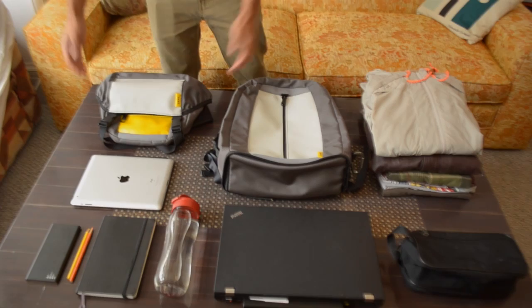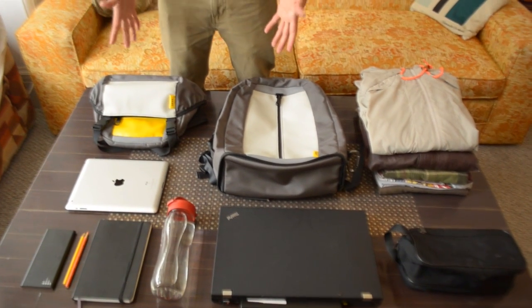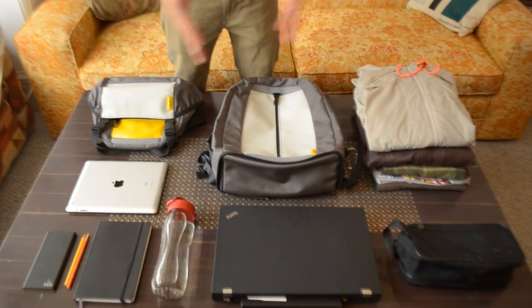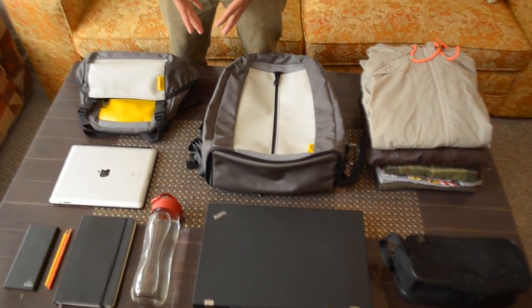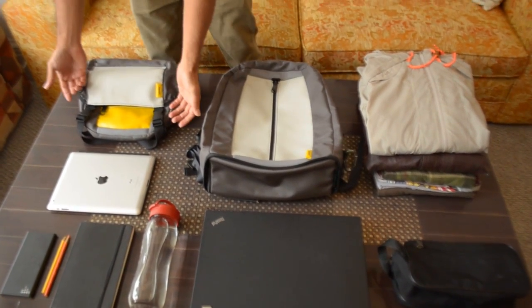We just wanted to show you a few things today: first of all, what exactly can fit in each of these two bags, and also how they go together and how they come apart. So this is the mini messenger.